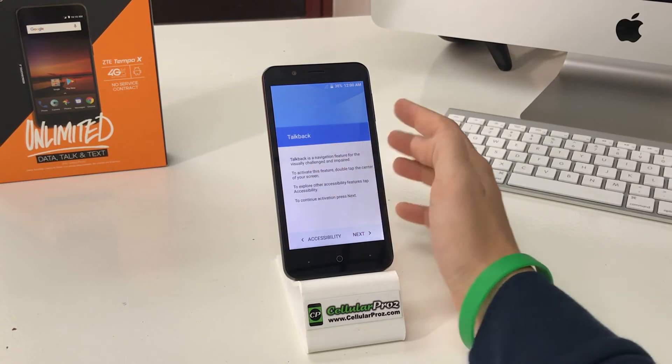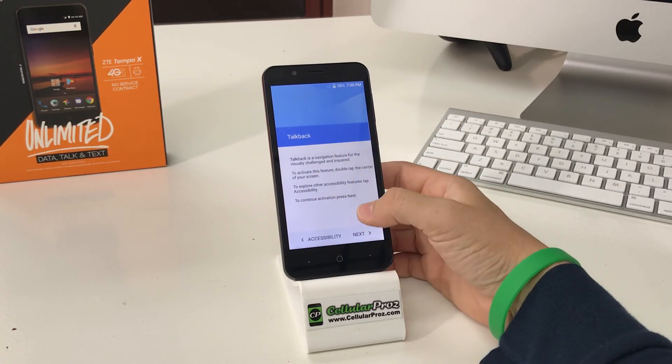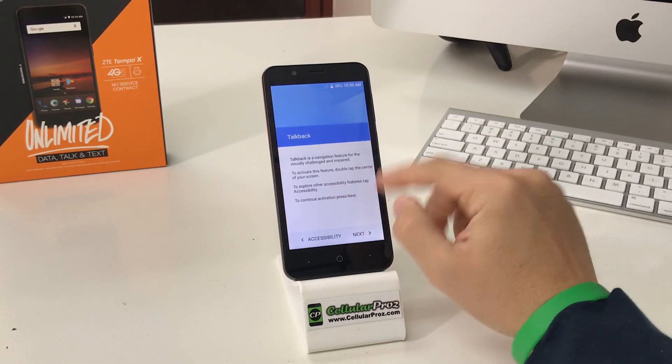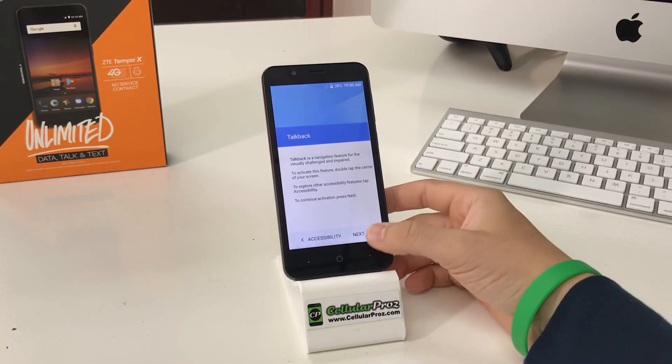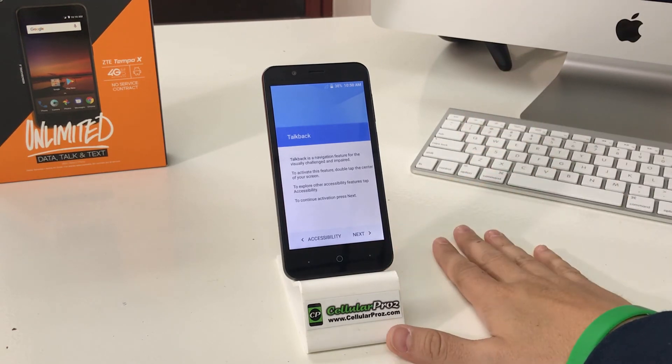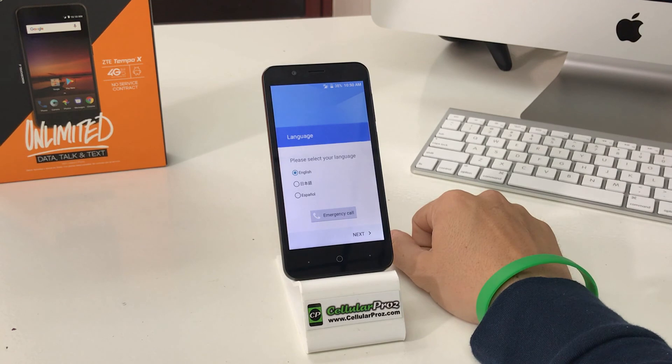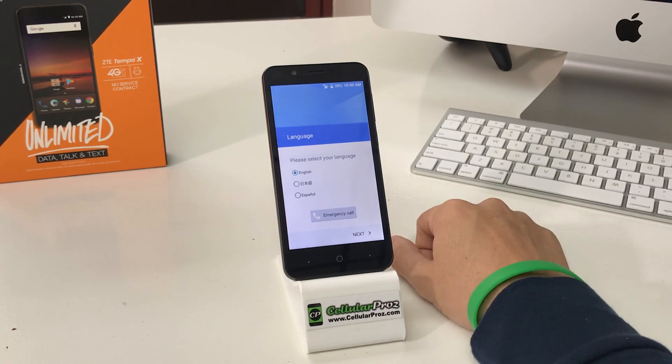The phone has booted up and it has been completely reset. We're now at the setup screen where you have to select all the options to set up and activate the phone. That was a quick video on how to factory reset your ZTE Tempo X — hope this video was helpful.